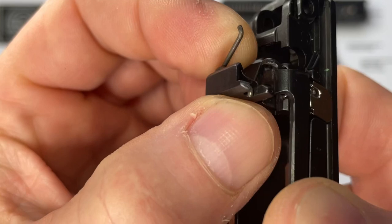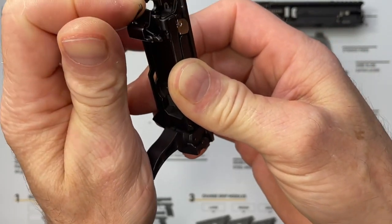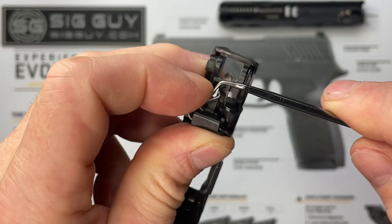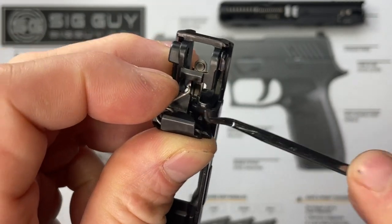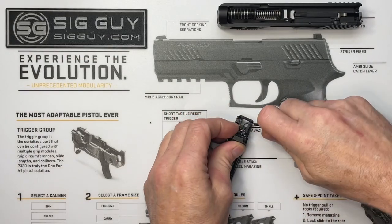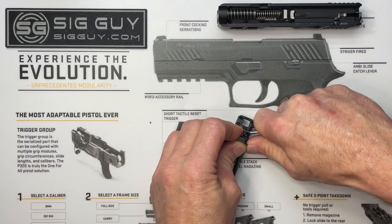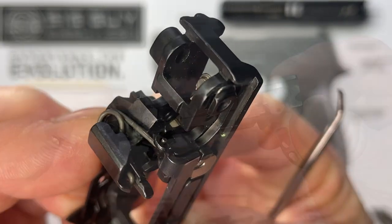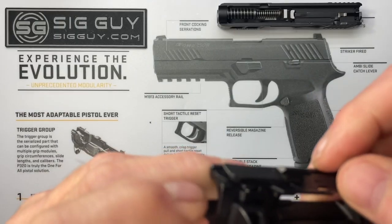Next, install the trigger bar spring — the positive reset trigger spring. One leg goes through the hole in the frame, and the other leg hooks onto the hole in the trigger bar. Slide it through so it's hooked onto the frame on one end. Hold the trigger forward to bring the trigger bar back, grab the other leg with the pick, bring it back, and release it so the leg goes through the hole in the trigger bar. It'll be about 10% stiffer than the OEM spring, which helps with the mushy reset.